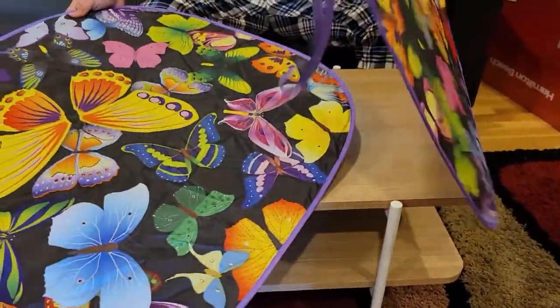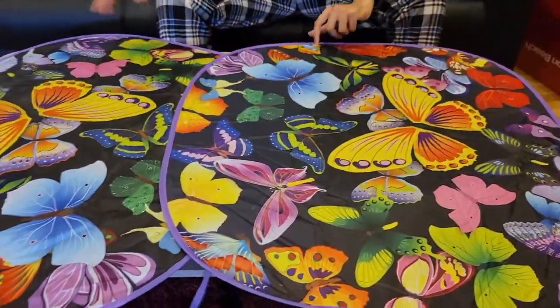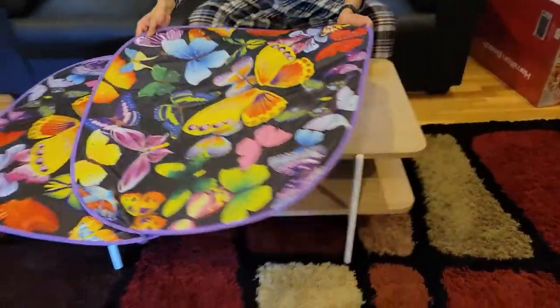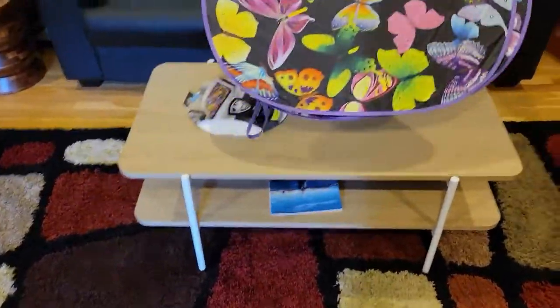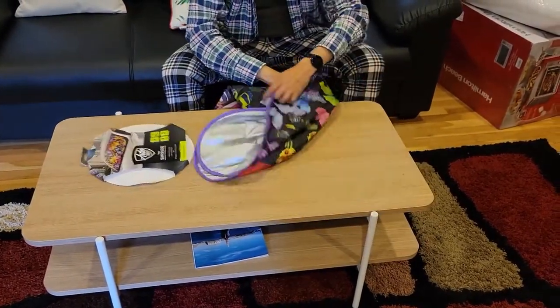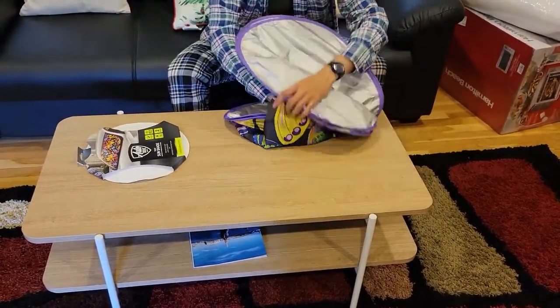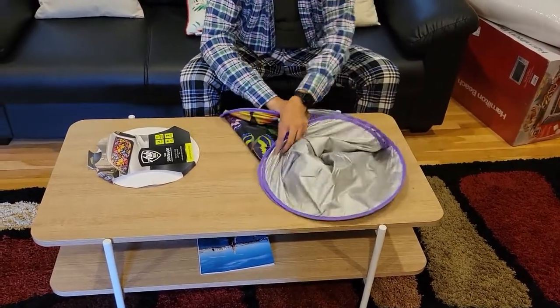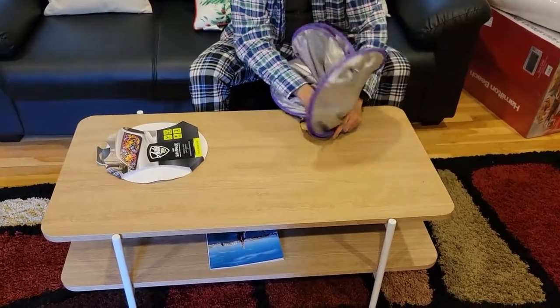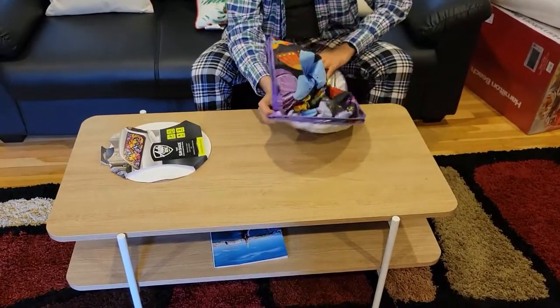There are two of them, so you can put these two in your car. When you are done, you can just fold it back up.